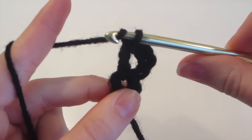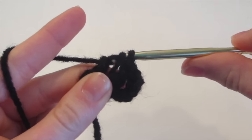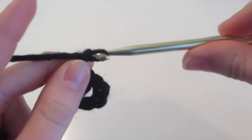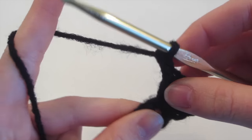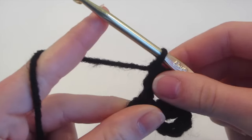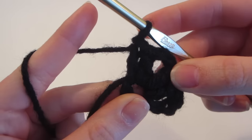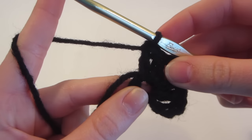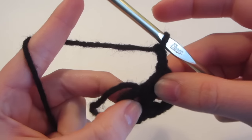Then we're going to do another double crochet: yarn over, insert, yarn over, come out, yarn over, pull through two, yarn over, and pull through two. Then we're going to chain two because this would be a normal corner in our hexagon. Then two double crochet, and then one more. So now we have two double crochet, a chain two which is going to be the corner, and then two double crochet. We're going to make another corner, so we chain two, then do two more double crochet into the center of this loop.